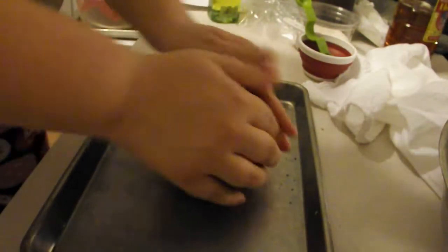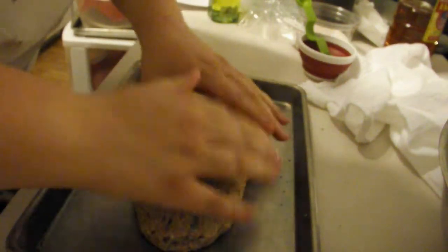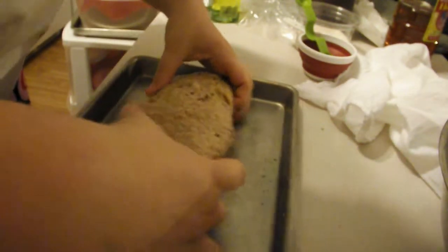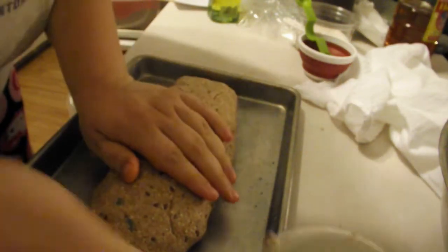Now, if you're using loaf pans, this will make two regular size loaves of bread. Or get a flat sheet like I am and make a freestyle loaf. I'm going for a long, flat loaf. I'm just going to use a spoon here to help me get the shape that I want.